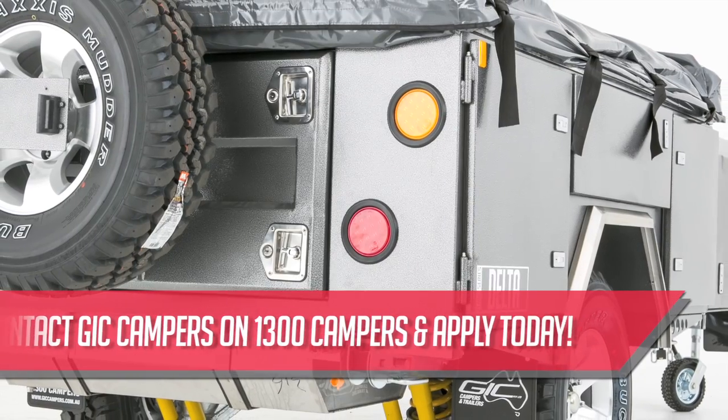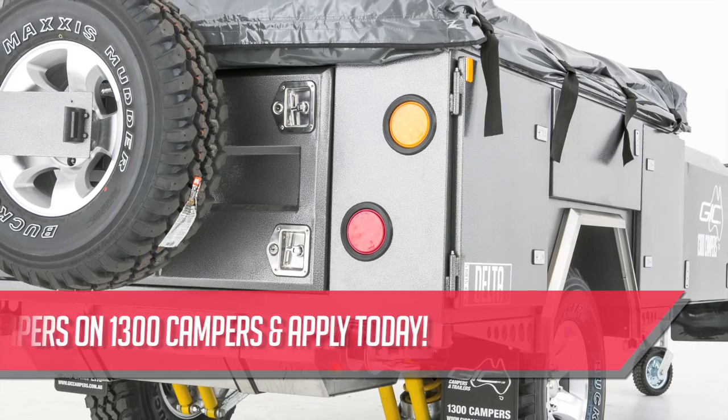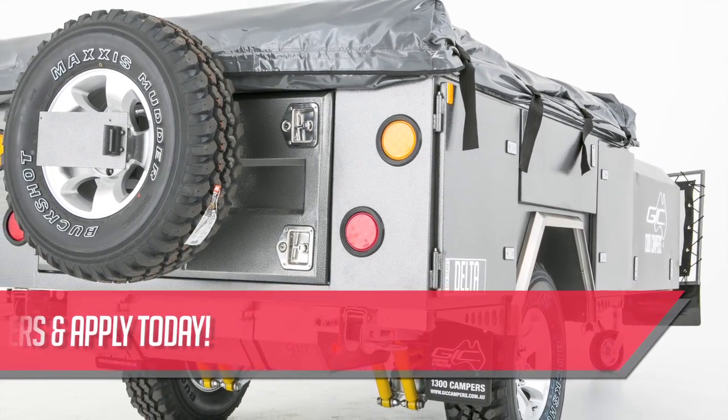The large LED lights are fully submersible. Standard, the Delta is fitted with four heavy-duty lockable stabilizer legs.